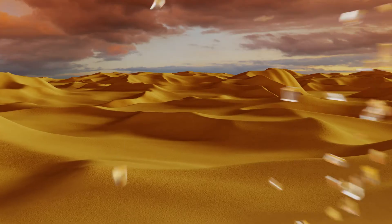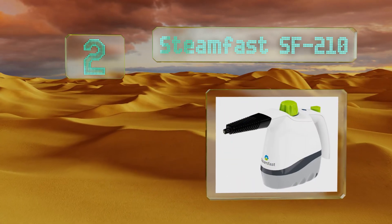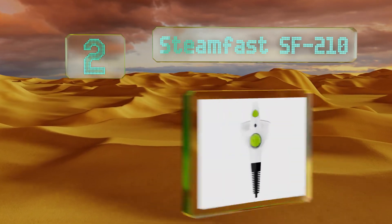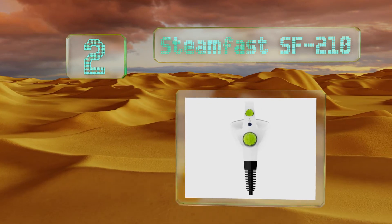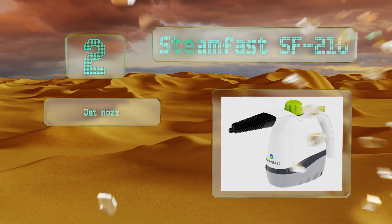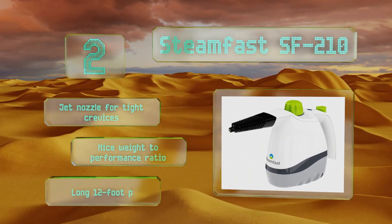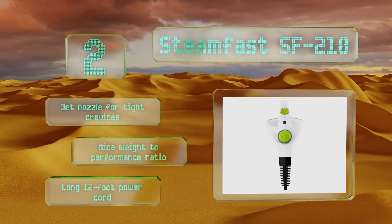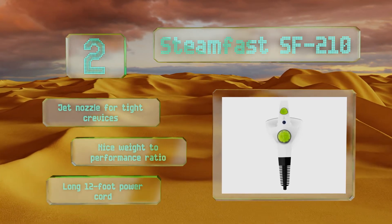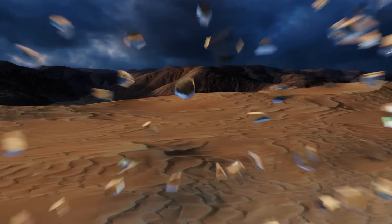At number two, the Steam Fast SF210 comes in handy during a lot of common cleaning tasks around the home. It includes a 28-inch extension hose that allows you to get deep into hard-to-reach places that are often neglected, like behind the toilet or refrigerator. It's equipped with a jet nozzle for tight crevices and a long 12-foot power cord, and it has a nice weight-to-performance ratio.